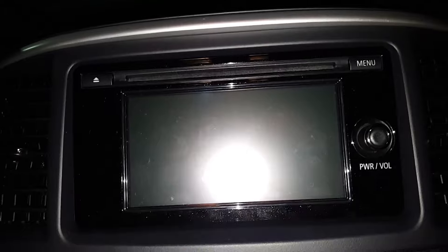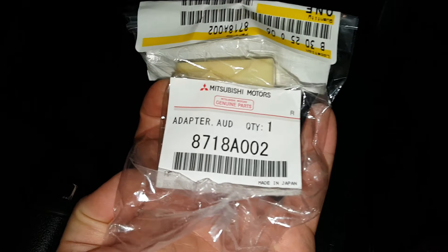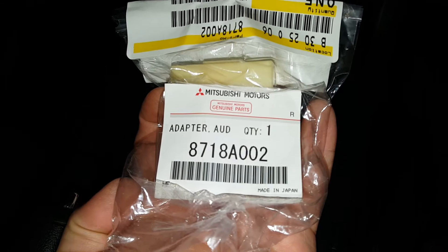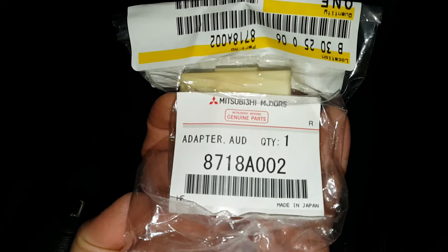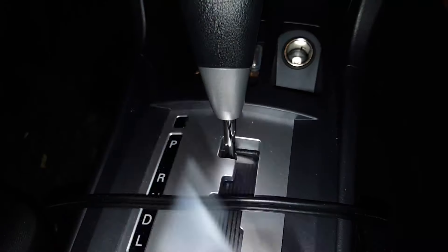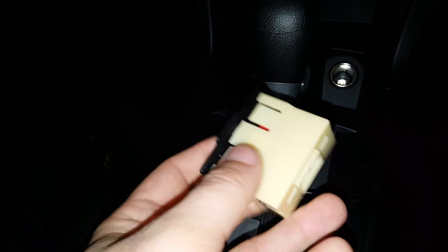This model came with the touchscreen because it has a backup camera, so you've got the little monitor touchscreen. What I did find is this part number right here — I bought this from a genuine Mitsubishi parts dealer. The part number is 8718A002.